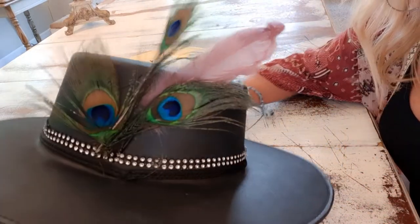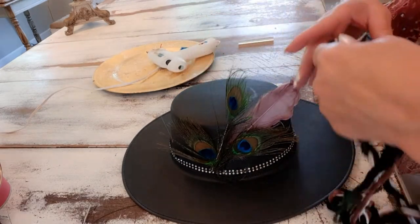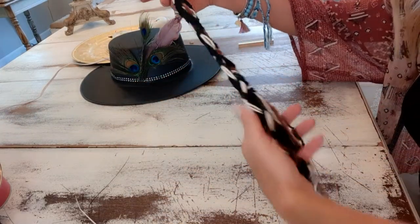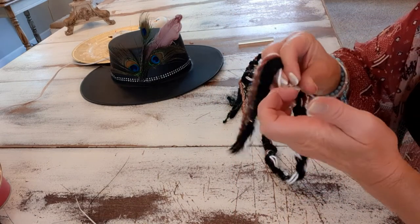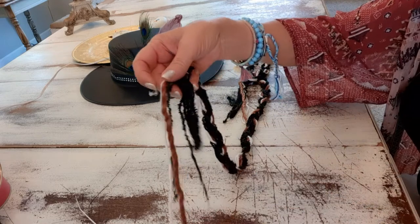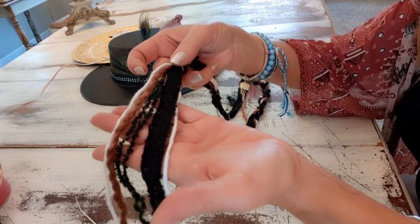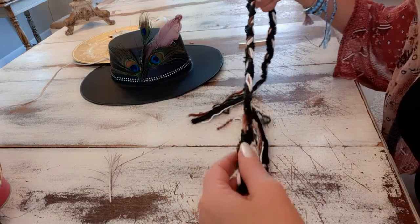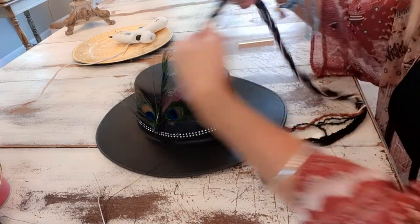Now I want to wrap a long braid around the hat. I used yarn — six pieces in various colors and widths — and when I cut the yarn to make the braid I cut it at 58 inches.